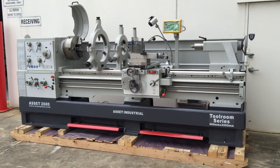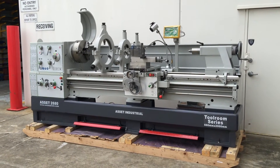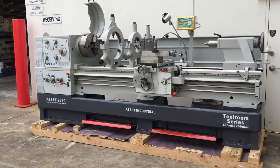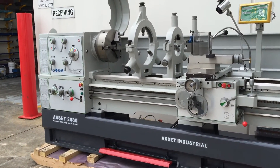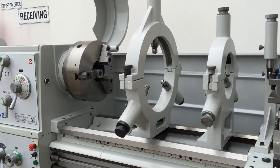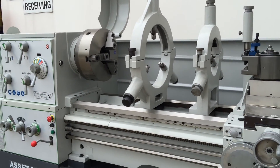This particular lathe is popular with general engineering, construction, and the hydraulic industry, along with many others. Its large swing and gap bed enables you to perform all types of engineering applications: turning, machining, shaft work, etc.